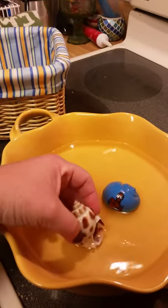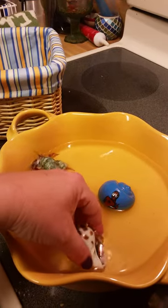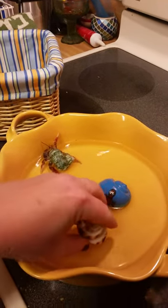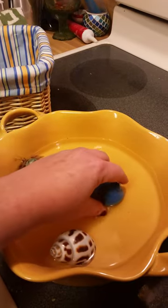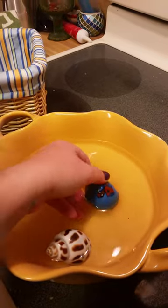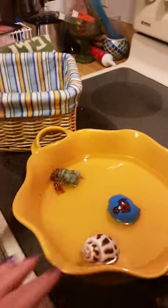Let's turn this little guy over, get some water in there. There we go, and back over. There we go. It's got to be dechlorinated water.